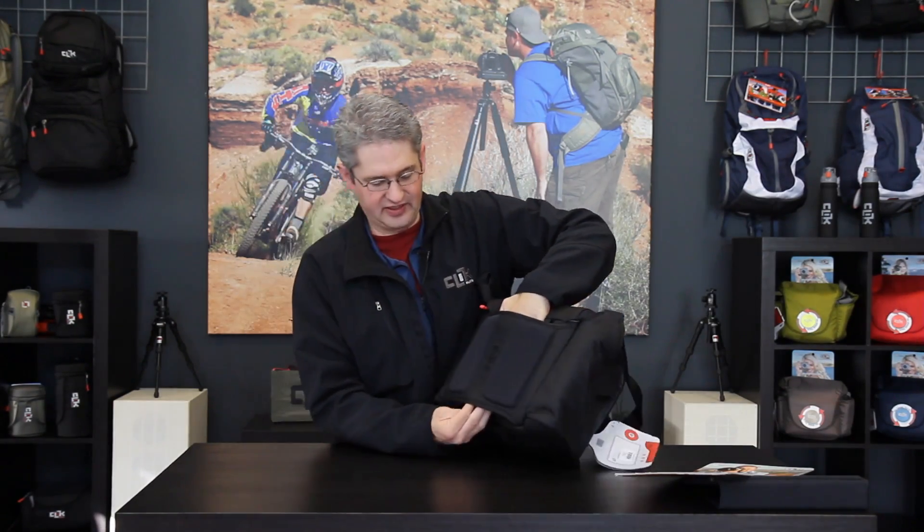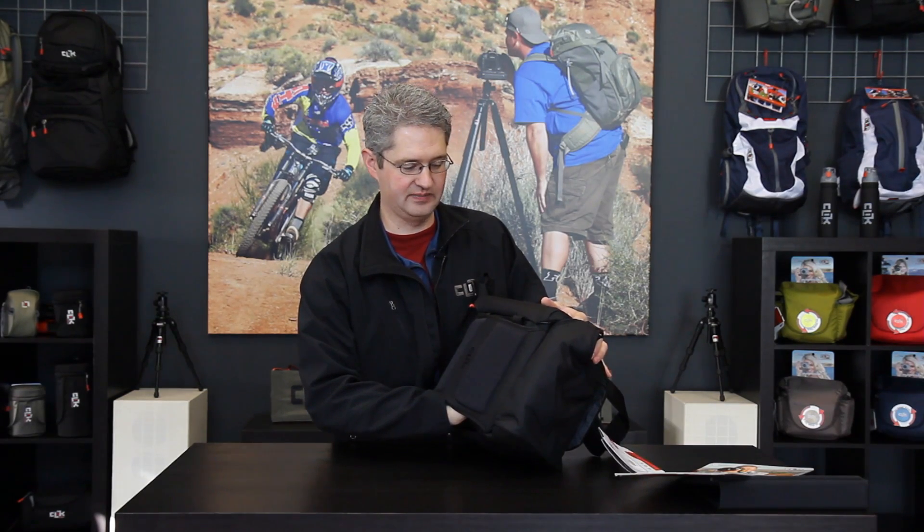In addition, the back of the Magnesian 30 and all the Magnesian line has a pass-through slot so that this pack can be slid on over top of roller luggage and other luggage carrying mediums so that you can roll it along. In the bottom of the Magnesian 30 is a rain fly which comes out across the pack in case you get caught in a drizzle or rain storm. The Magnesian 30 by Click Elite.